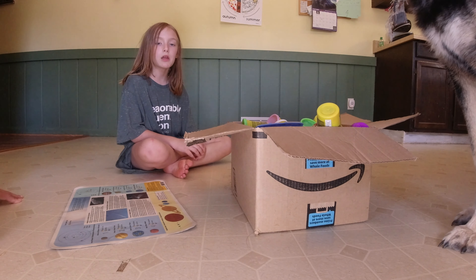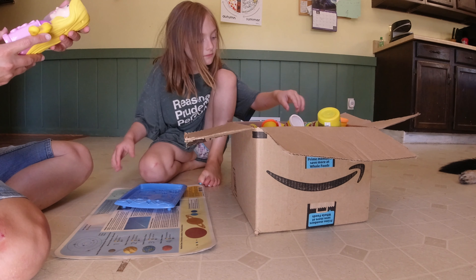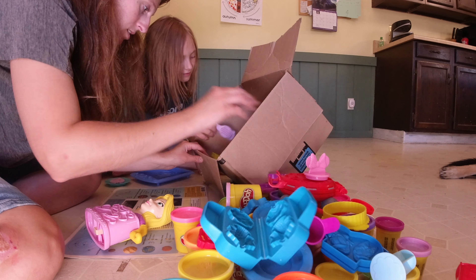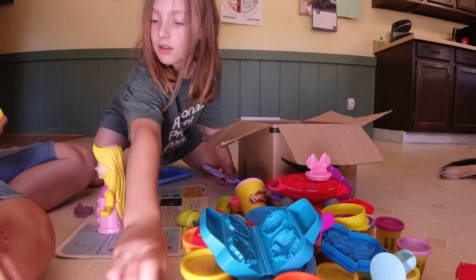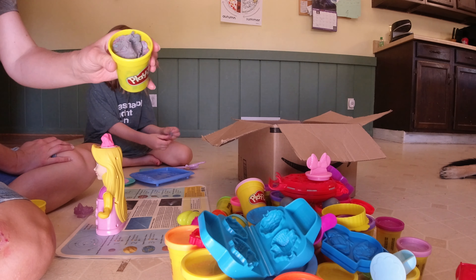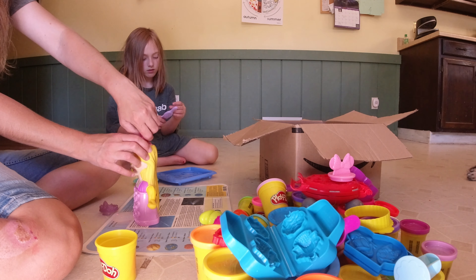Right now we are Play-Doh-ing with Play-Doh! I'm going to use this and some pink — I'm going to do Rapunzel's hair. What the heck is your crown, Rapunzel?